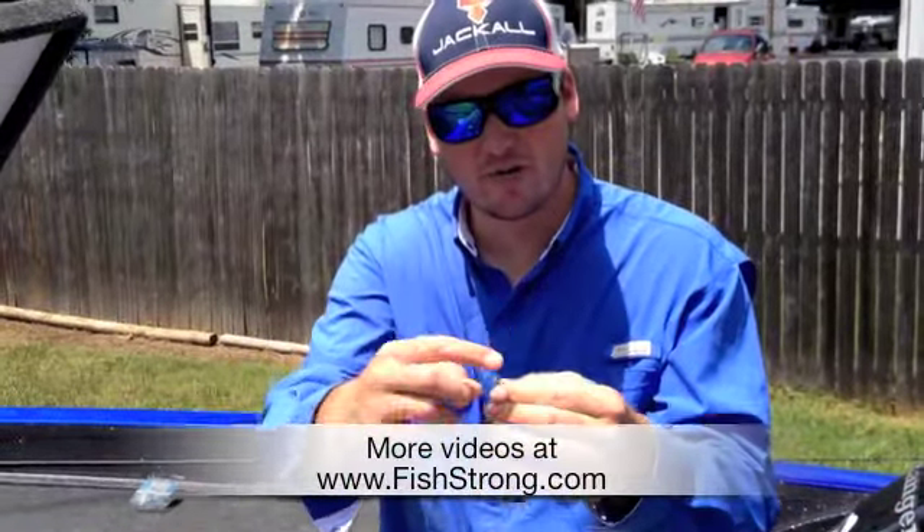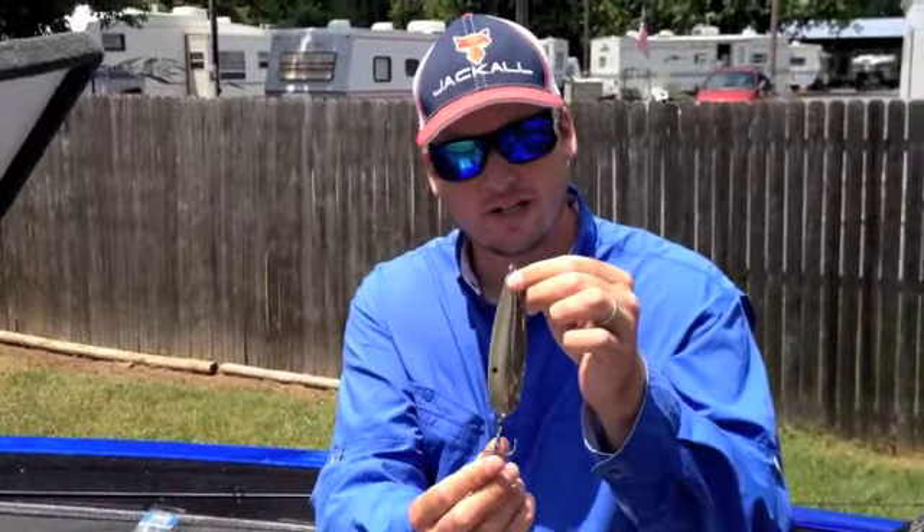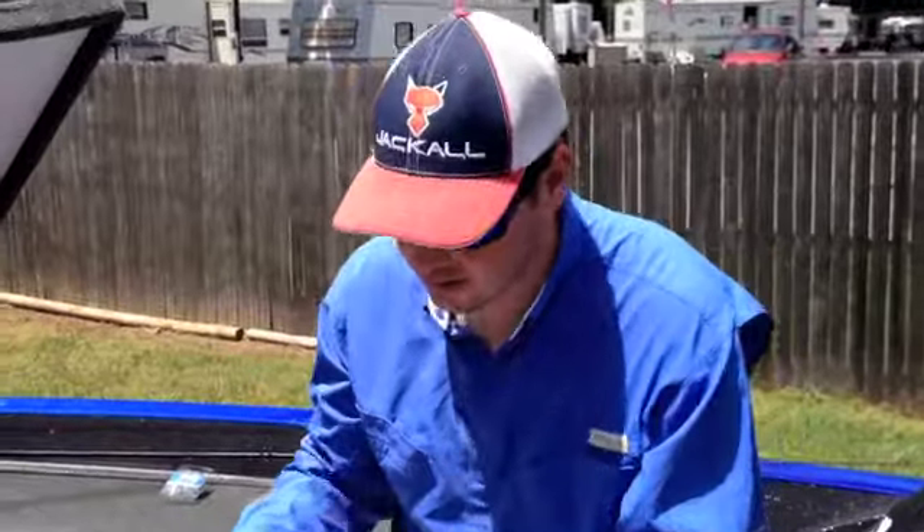I know guys, you can't run a stinger hook up here, but I usually just keep one solid, nice thick treble hook down there, and you're going to catch a ton of fish on this.